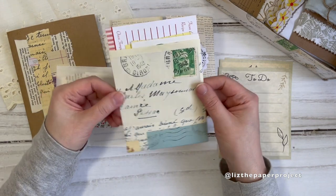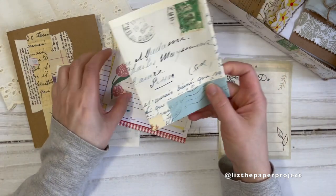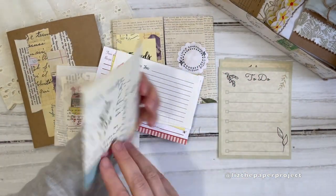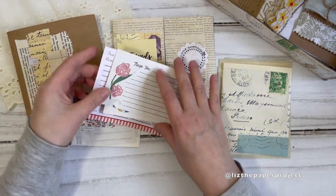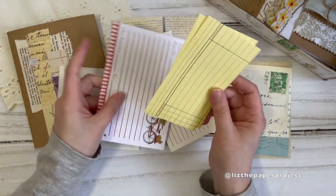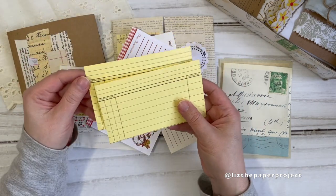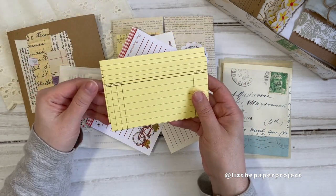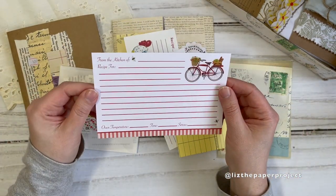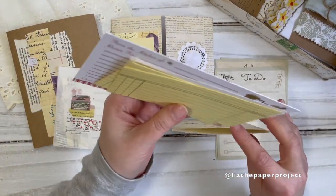The next little piece I made is this little pocket, made using some of my printables as well. I love how it says 'Madame' right on the front, so you've got a nice collage happening there. This one here has some really nice recipe cards, and I also included these vintage index cards — book index cards — there are two of those, and then another really nice recipe card. That's what this little bundle holds.